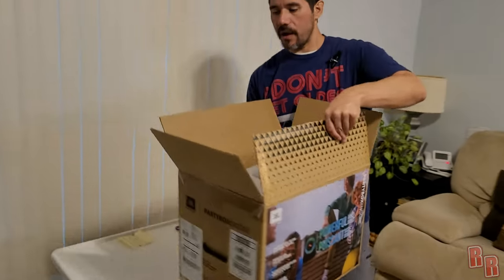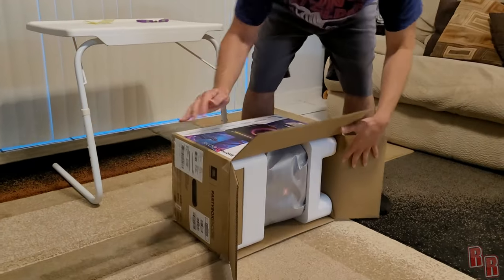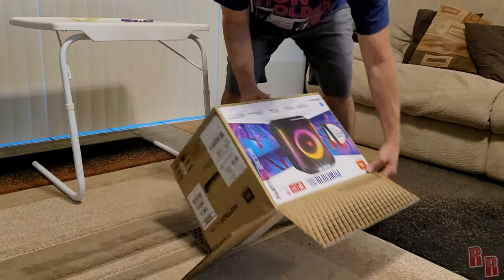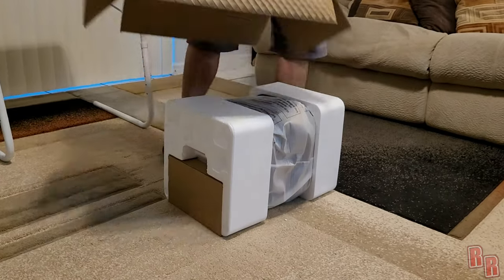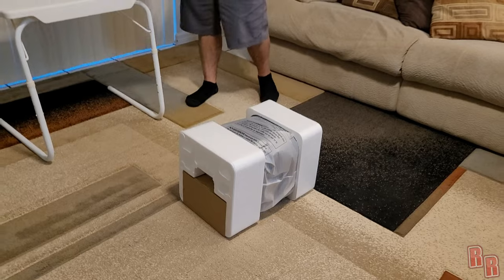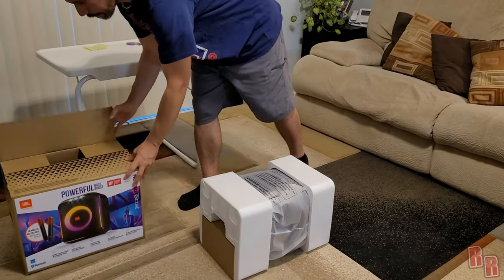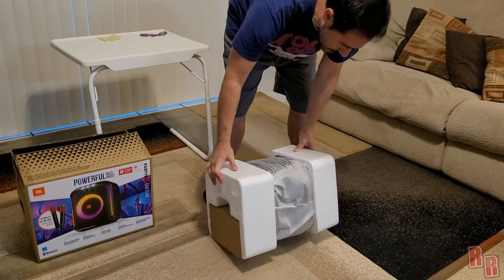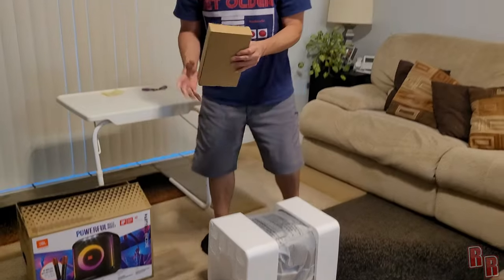We're going to do the little trick — we're going to let it unbox itself. We flip it on over. Auto unboxing in progress. Let's see what we have here — what's the top, what's the bottom?